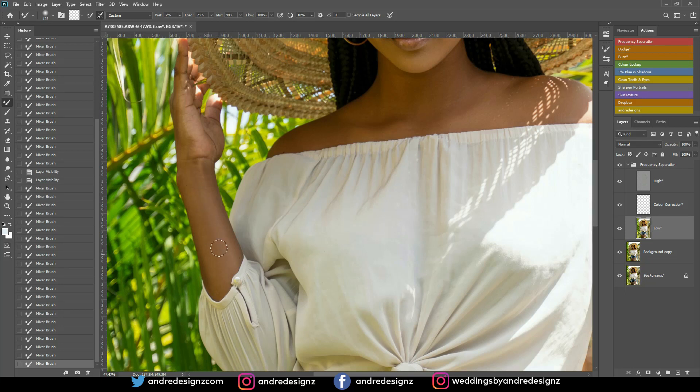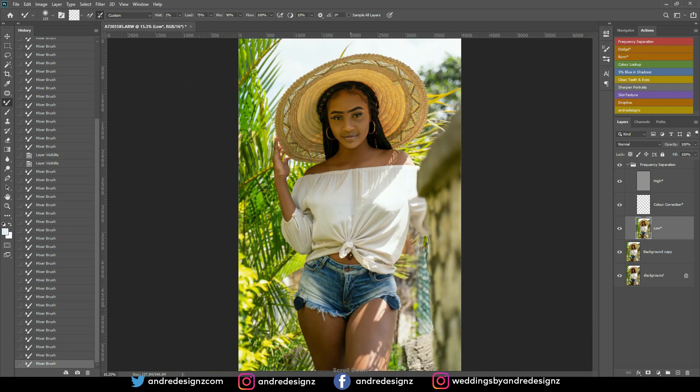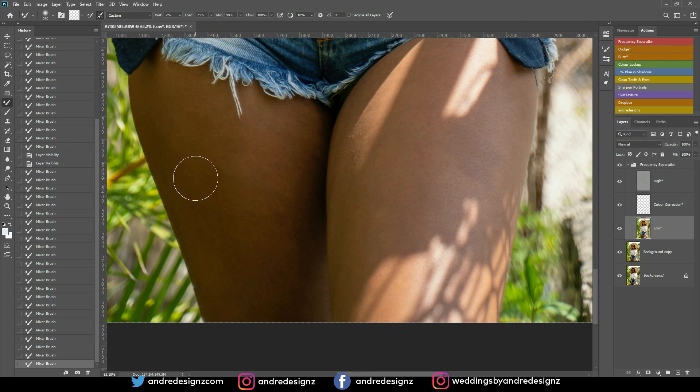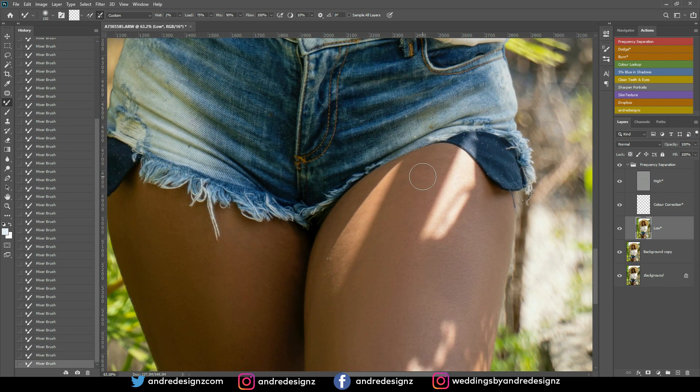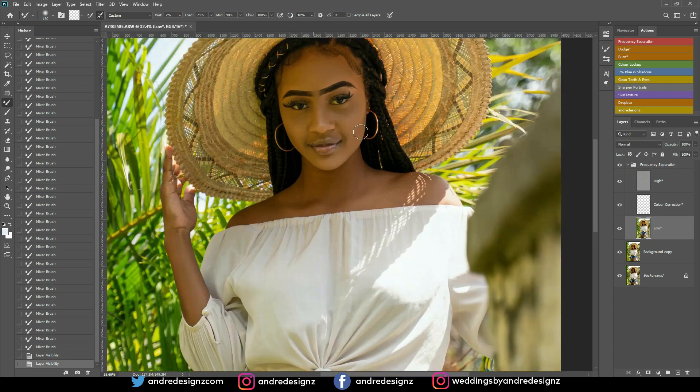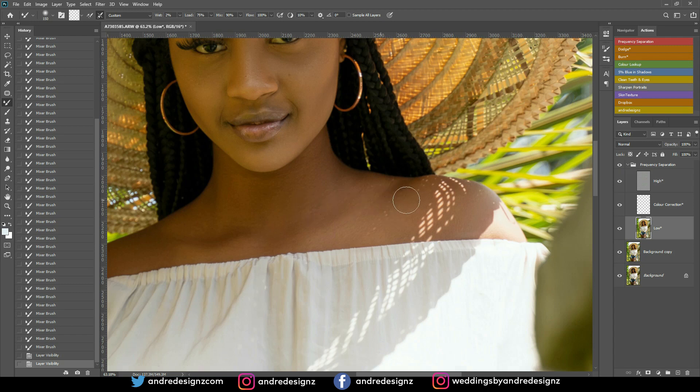Same thing for the arm. Now I'll come down to the model's thigh, zoom in, and do the same thing — making the brush bigger with the left and right bracket keys. All I'm doing is flattening the skin. Try not to mix areas with too much light with dark areas — mix them separately. Before and after: you don't want to do too much.